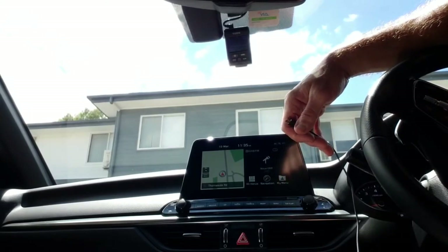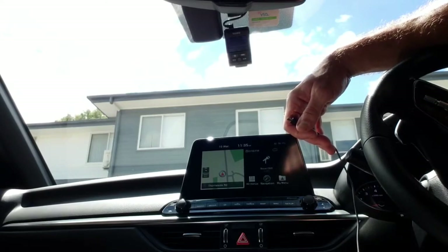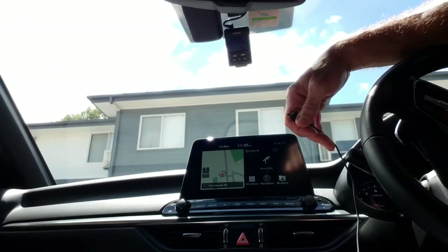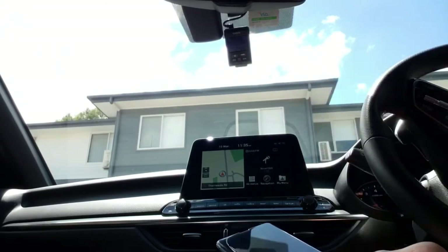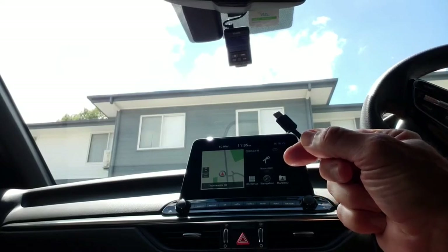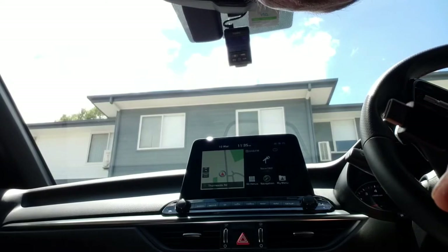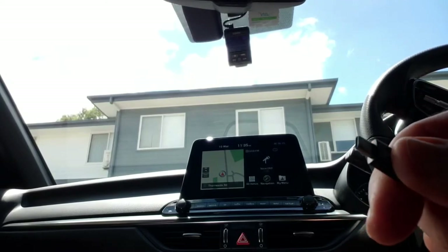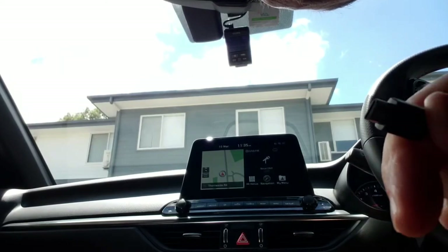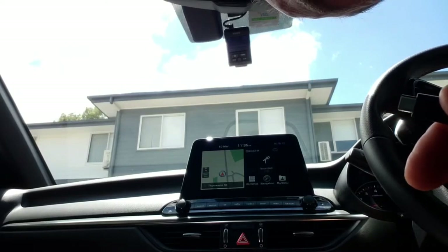There are a couple of different solutions to fix that, but none of them worked for me. What did work was installing the latest patch update from Samsung — but that didn't fix the problem either. Then I noticed something about the cable. Use an original cable first of all, and you'll see that one side of it has a kind of groove in it.